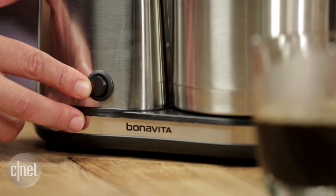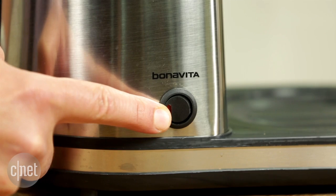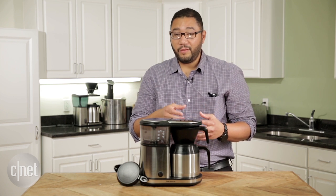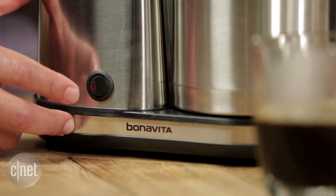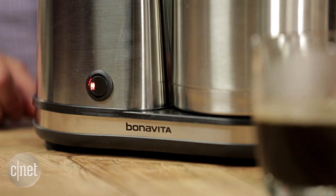Holding down the switch also toggles the pre-infusion mode on and off. This mode, just like the 1900TS, enables the water to go into the brewing chamber and sit for about 30 seconds, pre-saturating the grounds and cooking off some of the more undesirable aspects of fresh brewed coffee.